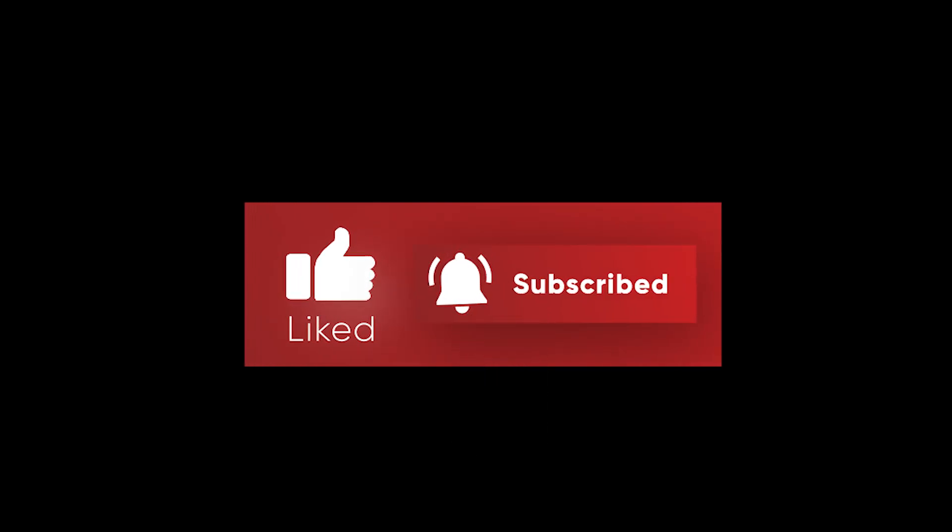So that was all, guys. Do hit the like button and subscribe to the channel if you like our videos.